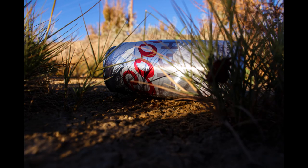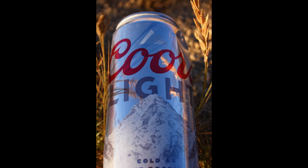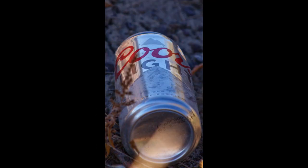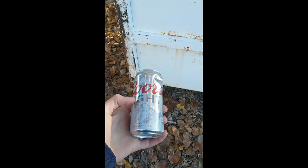Now keep in mind that I'm not sponsored — I just found this can by the side of the road and I decided to take some photos of it, so I hope you enjoyed. And here she blows.